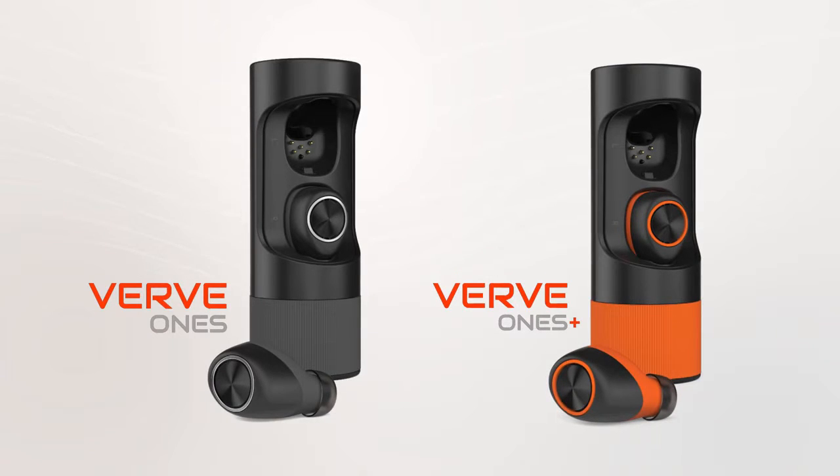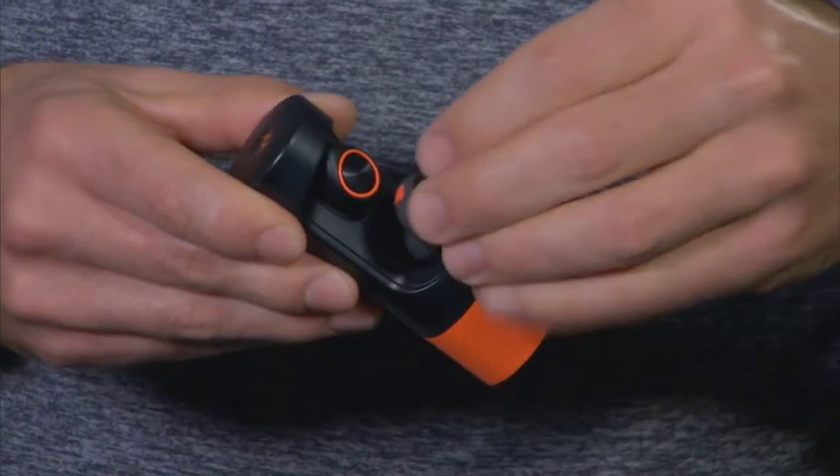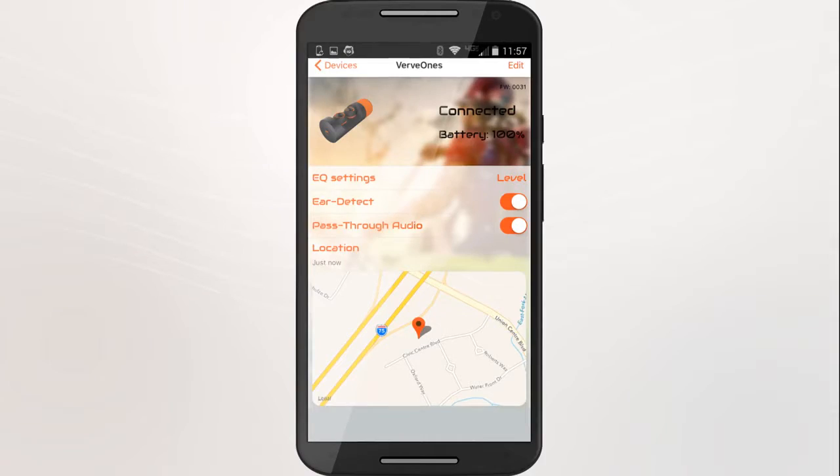With the Verve1s and Verve1s+, the app provides additional functionality. To change a setting on your Verve1s, place the earbuds in their case and select the setting you wish to change.